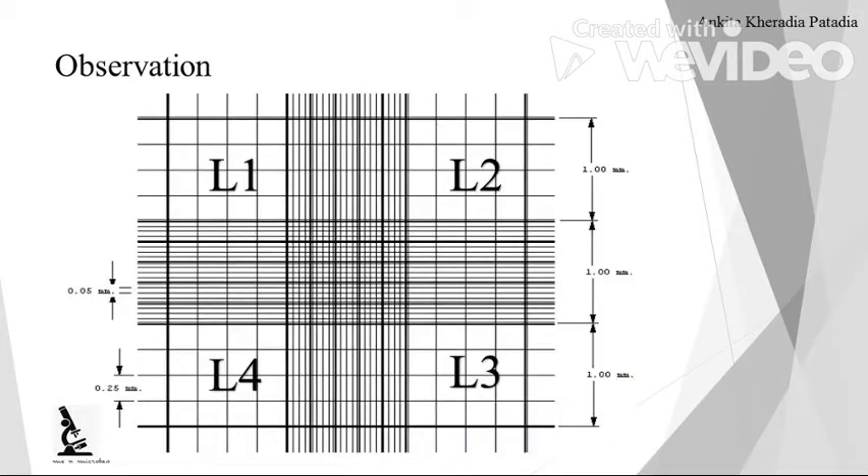You can observe the steps of squares under the microscope. These are L1, L2, L3, L4 — you can also call them W1, W2, W3, and W4. We use these 4 squares for WBC counting. One big square has a length of 1 mm and width of 1 mm. Each small square has a length and width of 0.25 mm, because 1 mm divided by 4 equals 0.25 mm. You have to count in all four major squares L1, L2, L3, and L4.